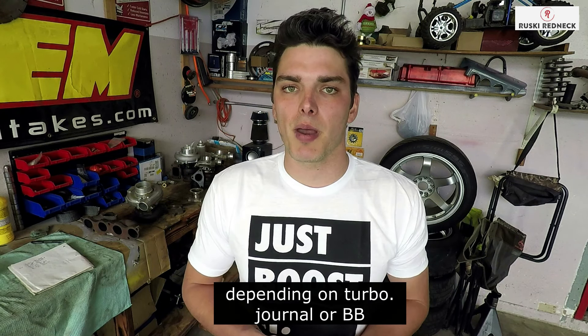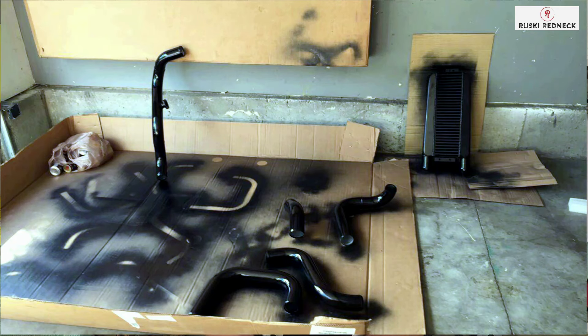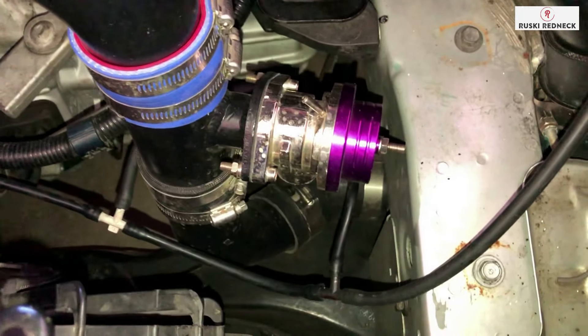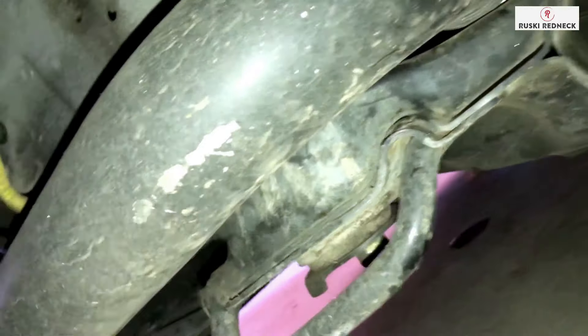If you get a sidewinder with the wastegate location on top you'll probably be good, and you can pick one up used for about $400 to $500. Same thing with turbos — people sell used turbos all the time, sometimes because they upgraded to a better one. You could pick up a quality turbo for $500 to $600, and I'd recommend buying a rebuild kit for about $60 and paying a shop to balance it. For intercooler piping, just go ahead and buy the CX Racing intercooler and piping — it runs about $500 and was super easy to fit to my car.